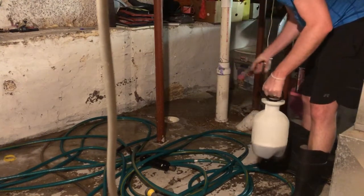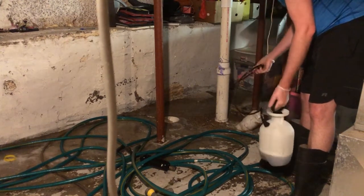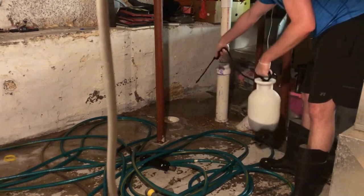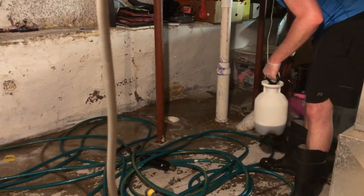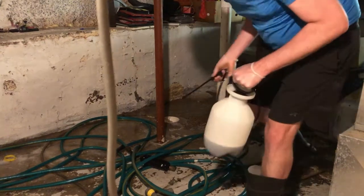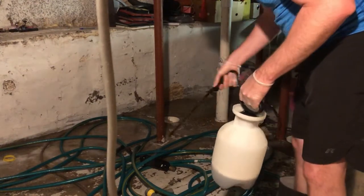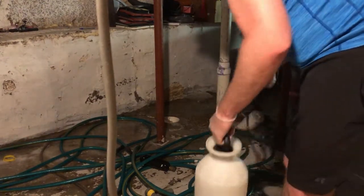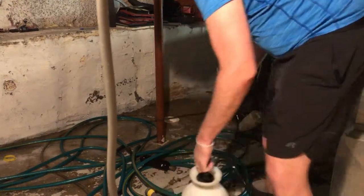So we identified where our clean out was right here — that's handy, so we didn't have to dig for any clean out. I already knew where the floor drain was. It's good to identify where all this stuff is before you have an issue. You don't want to be feeling around trying to find your clean out or trying to find your drain in the middle of all that. As a homeowner, it's good to identify these things before you have an issue.